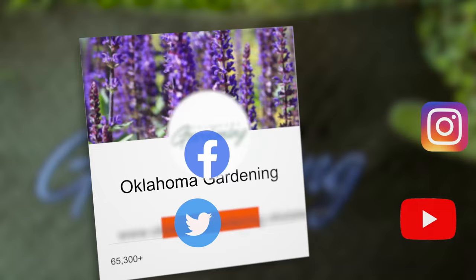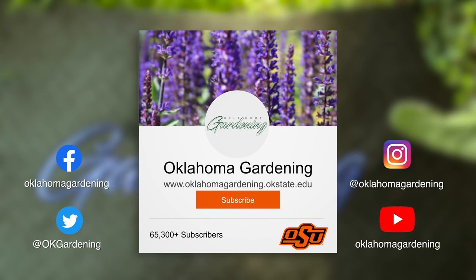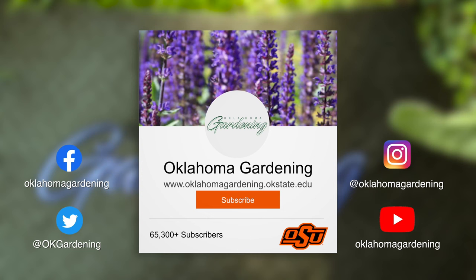Becky, thank you so much for sharing what we need to do with our peach trees right now. We hope you enjoyed this video as part of our Oklahoma Gardening YouTube channel. You can also find even more videos on the OK Gardening Classics YouTube channel, and join us on social media for great gardening tips, photos, and discussion.